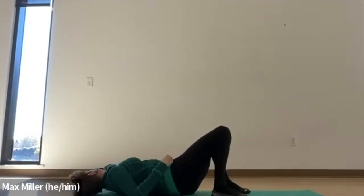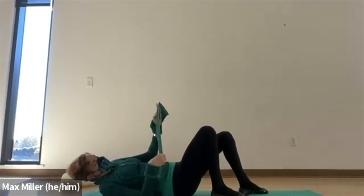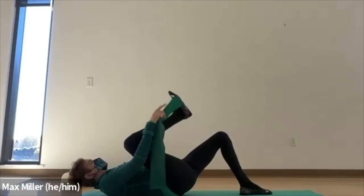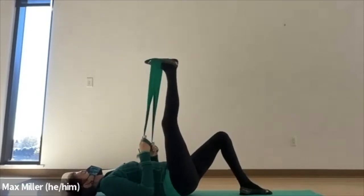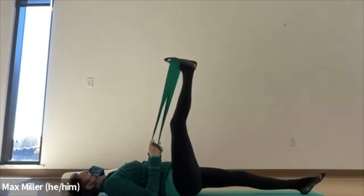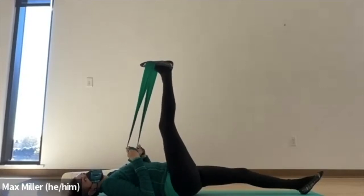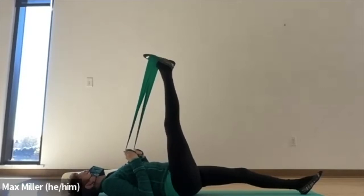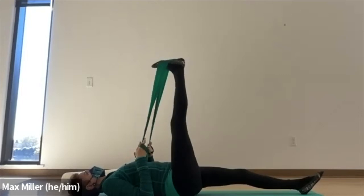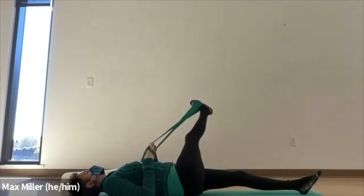Now we're going to move into leg circles. Take the center of the band around your right foot — across the ball of the foot and the arch. Anchor your elbows down by your waist. The left leg will extend forward, directly in front of the hip joint. Lift the leg and give yourself a little stretch in the back of the leg. Just a couple of points and flexes, working through the foot, working through the ankle, working through the calf. We'll end with a soft point, and then we take the leg across the body — reach, keeping the right hip down. Circle around, keeping the left hip down, the right leg is out to the right.